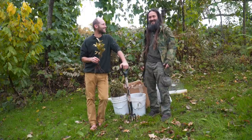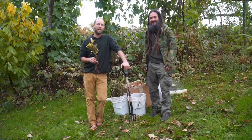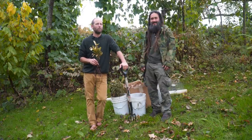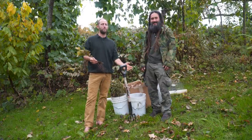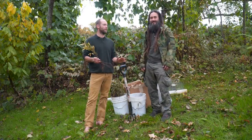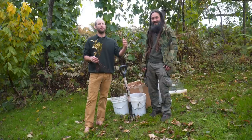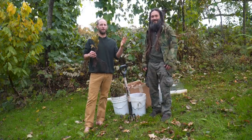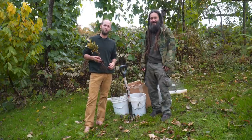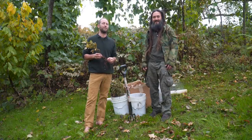Hey everyone, I'm Rob Greenfield. I'm Eric Joseph Lewis from PlantPath Nursery, and today we are going to teach you how to plant a community fruit or nut tree. First and foremost, don't be intimidated. Planting trees can sound like a big thing, but it's actually really simple. We'll show you how simple it is today, and also share some mid-level and advanced tips to help your trees be as successful as possible.